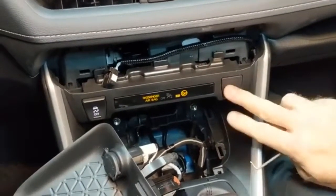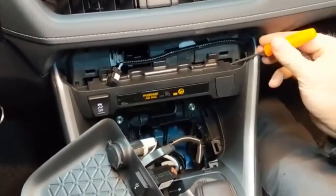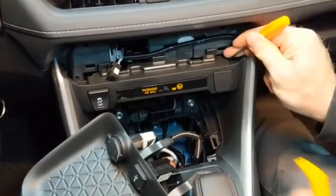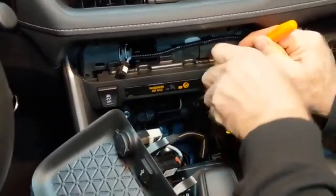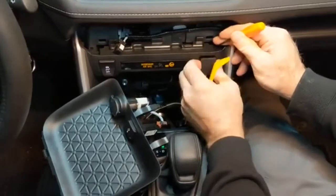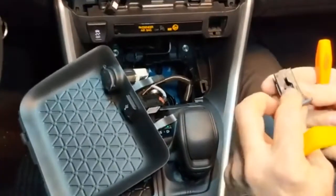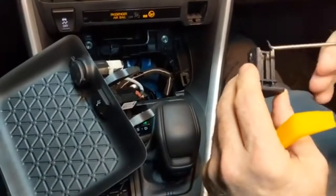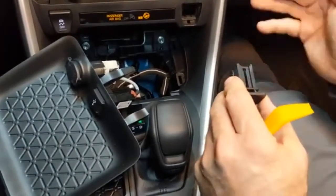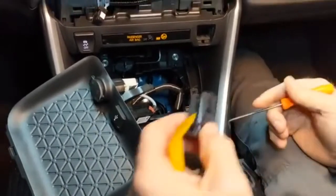We're going to go ahead and remove this plug. It comes out like that — it's got two clips on the sides, but you can just use something on the back side and just kind of give it a little bit of extra push and it'll pop out.